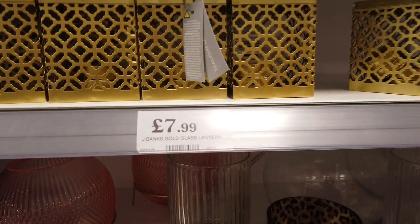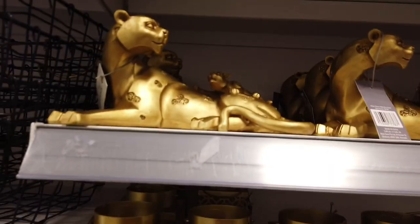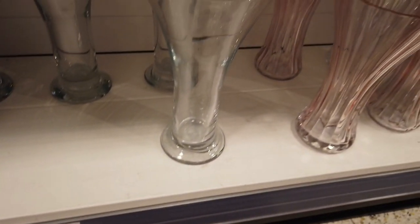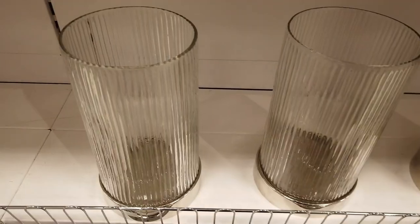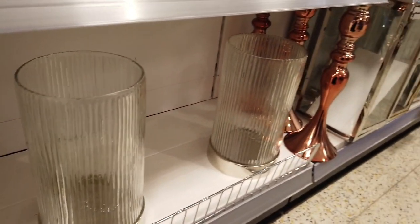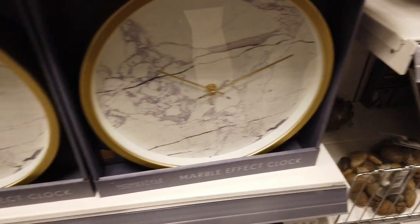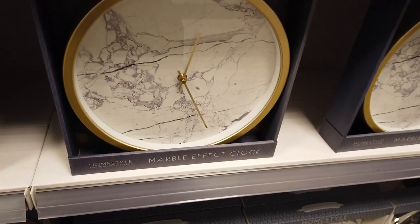There are more great lampshades for £10.99, a new gold range with a glass lantern for £7.99, and other pretty items I couldn't find prices for. There's a range of glass vases all at £2.49, plus two more new items without pricing — I really loved this candle holder. If you know the prices, let us know in the comments.